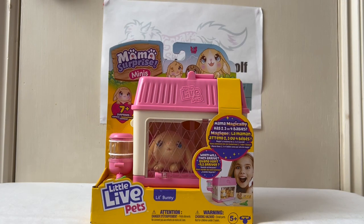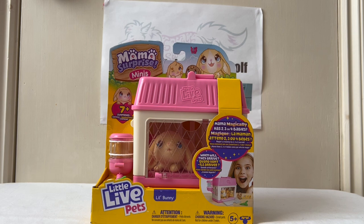Hi everyone, I'm Sylwulf and I'm going to be unboxing this Mama Surprise Minis - I guess it's a playset but it's also battery operated. If you remember I did do the Mama Surprise guinea pig set last year, that proved to be quite popular and a lot of people were interested in it for Christmas. This is the mini bunny set but you can also get the mouse as well.